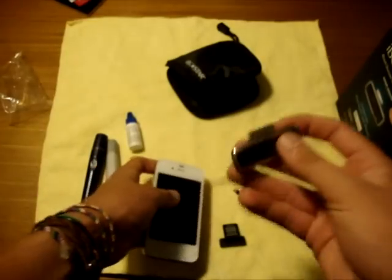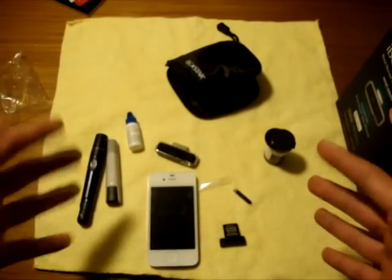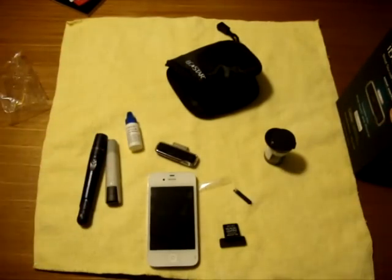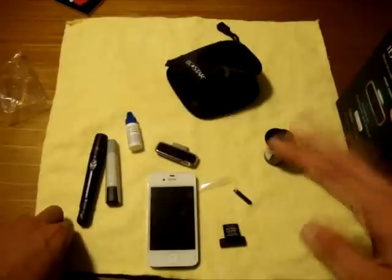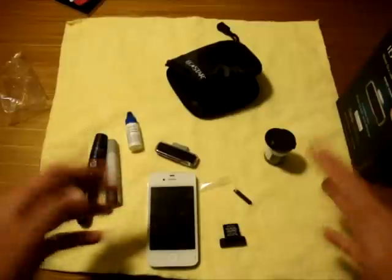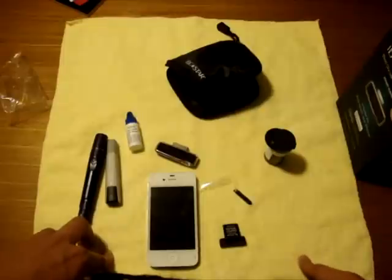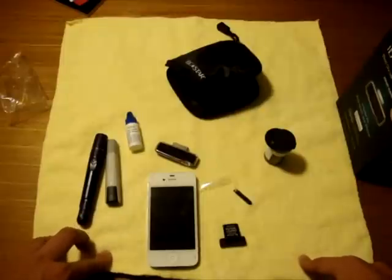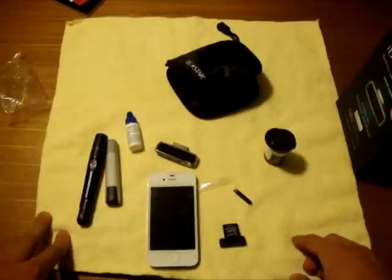I'm looking forward to doing a full review of this. I'm so stoked to get this product up and running. If you haven't seen my announcement video, go check out the channel — I'm also doing an iPhone case giveaway. Share it with friends and family to get more people involved. Check out the rest of my channel for everything technology related. You can email me at geektechgabe@gmail.com, find us on Twitter at twitter.com/geektech3, Facebook at facebook.com/geektech3, and YouTube at youtube.com/geektech3. Thanks for watching — my name is Gabe from Geek Tech 3, peace out.